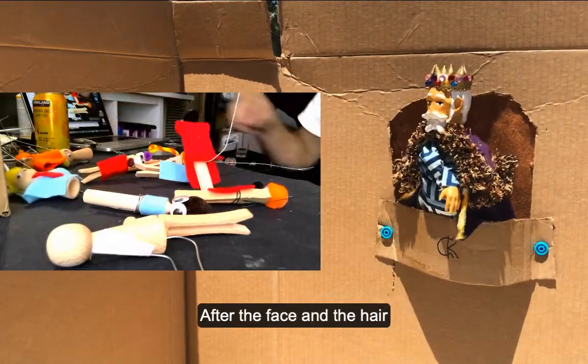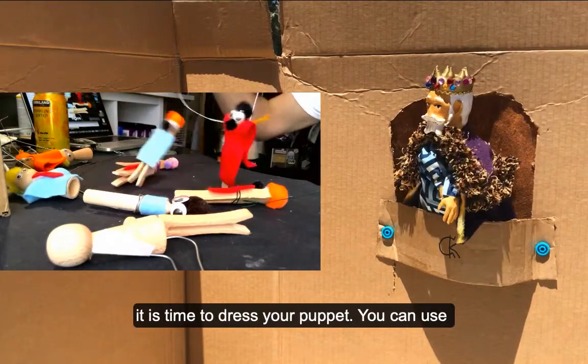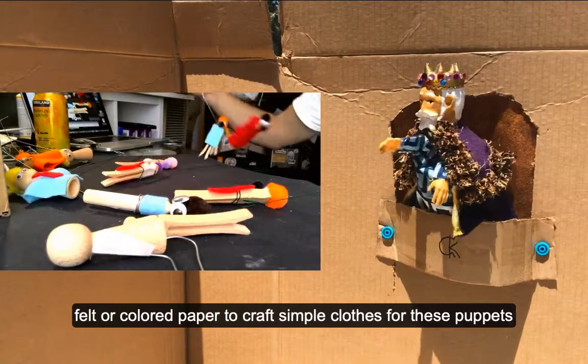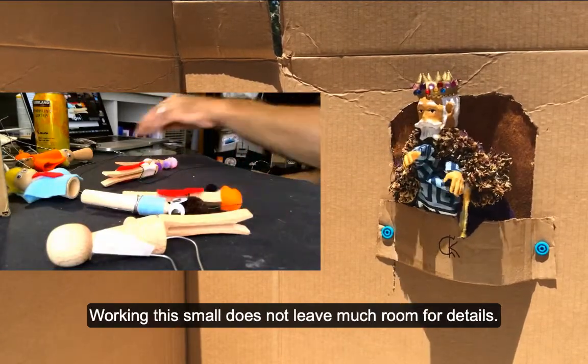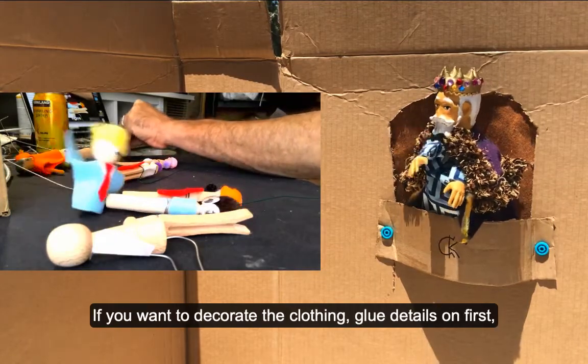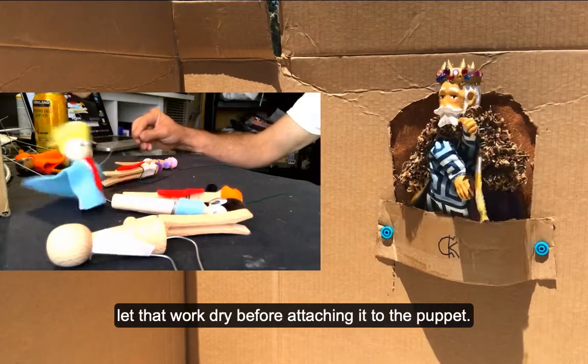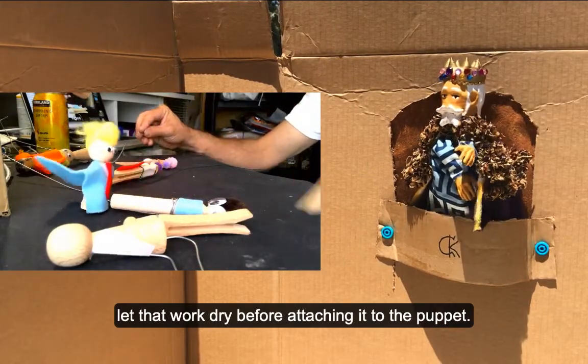After the face and the hair, it's time to dress your puppet. You can use felt or colored paper to craft simple clothes for these puppets. Working this small doesn't leave much room for details. If you want to decorate the clothing, glue details on first, let that work dry before attaching it to the puppet.